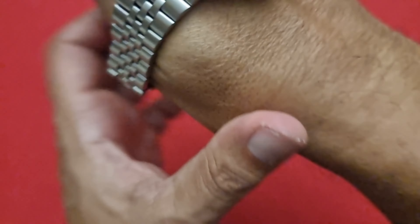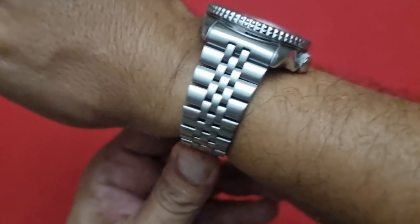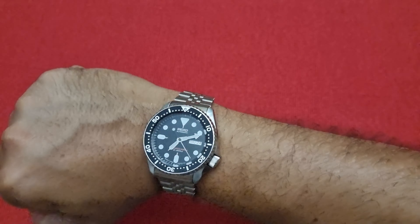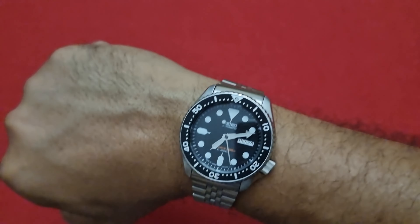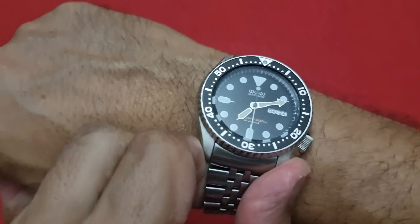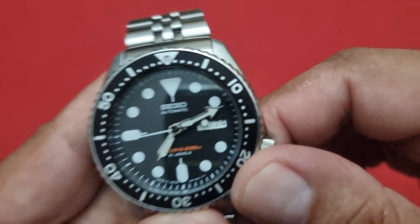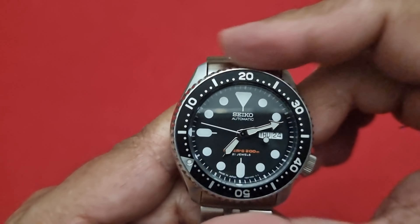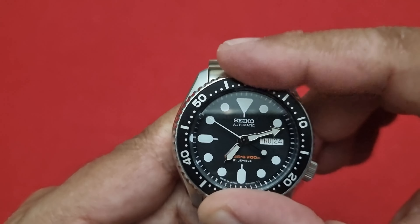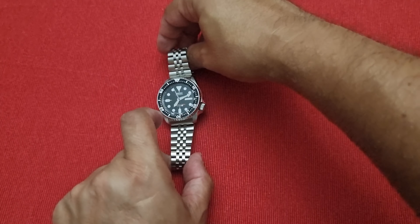Greetings my friends, it's been a long time since my last video so I am pretty excited to be back on the channel. Just want to show you what I've got for my SKX 007 — it is wearing an Anker Seiko Z199 bracelet and I think this bracelet is absolutely proper for this watch. Take a look at it.